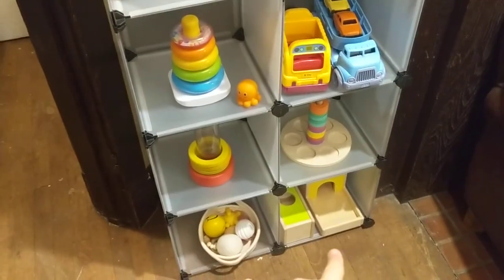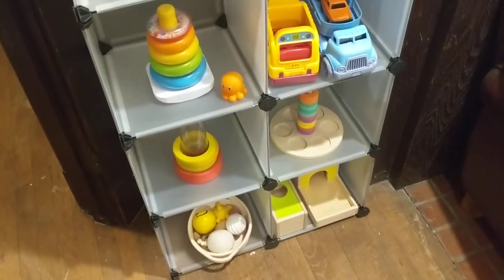This is not included, that is not included, these toys are not included — just in case you were wondering.